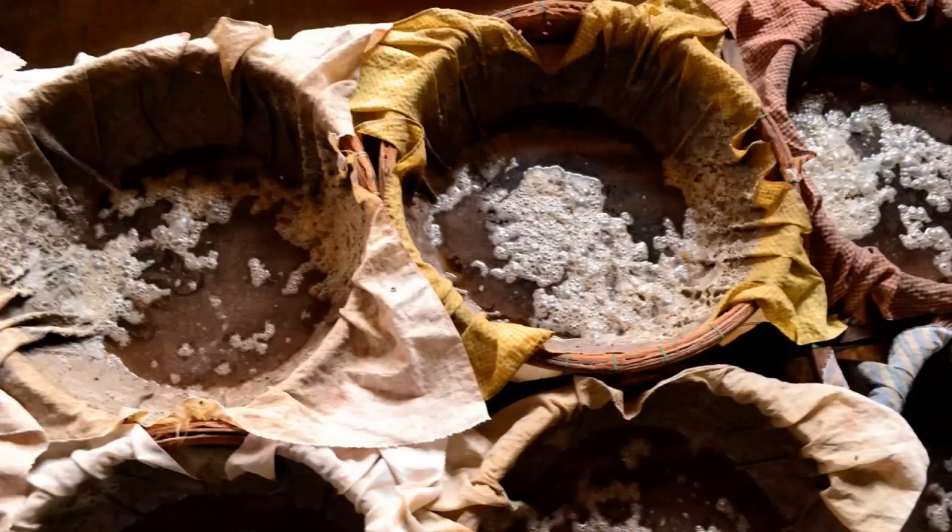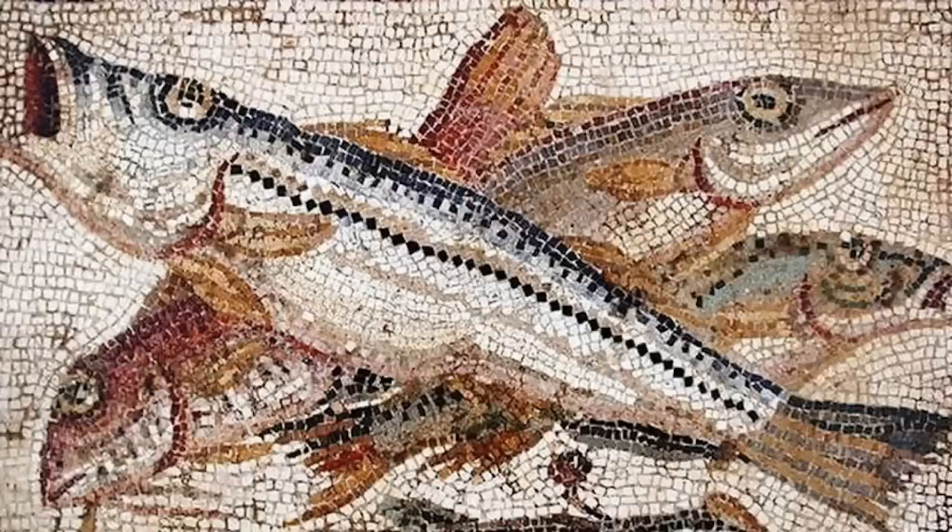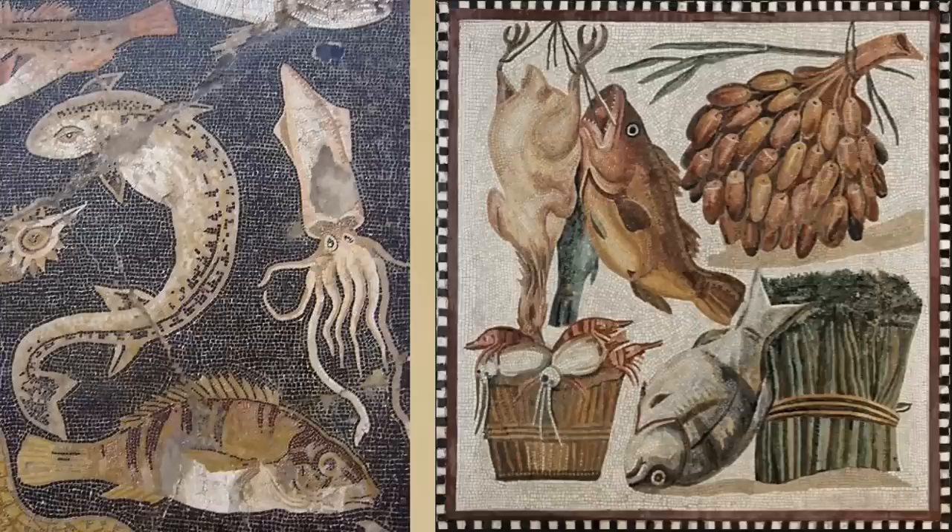So let's cover how garum was made. The most common way was a fermentation process that took about a month. This first involved collecting the fish, and most commonly they would use tuna, mackerel, sardines, or anchovies, though other sea creatures might also be used, such as prawn or oysters.